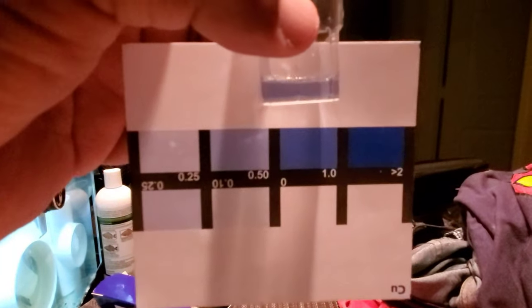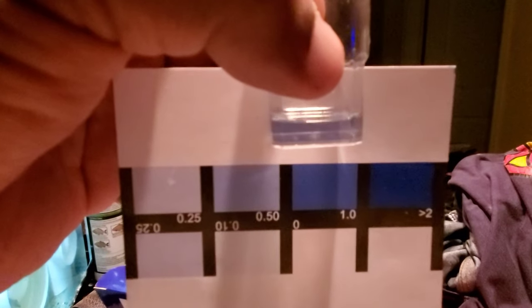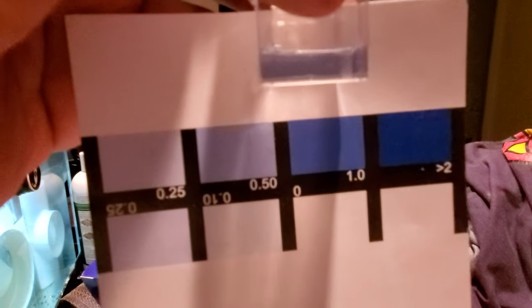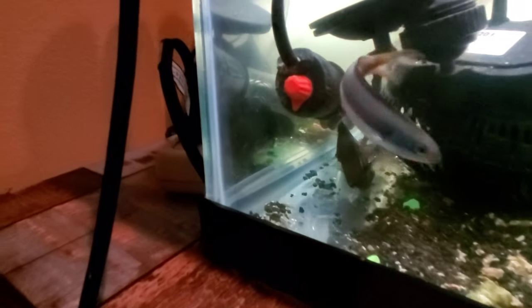This looks close enough to 1.0 for me. It's definitely not 0.5. I don't want to over-medicate, so we're going to run that for a week and see how it goes.